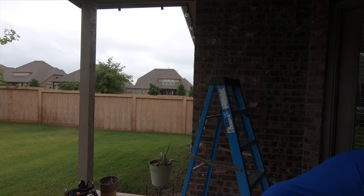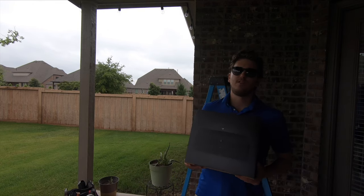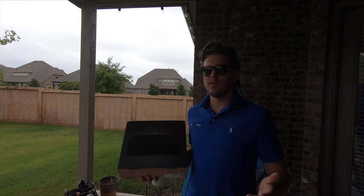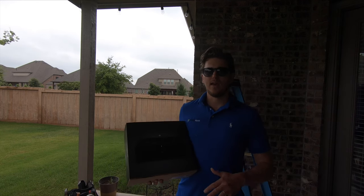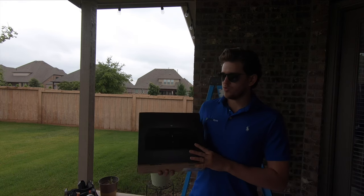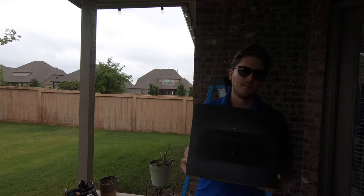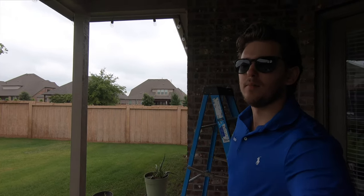We're also going to pair this together with the Sonos amp — it's 125 watts a channel. If you're not familiar with Sonos, it basically gives you the ability to stream your content straight to a particular zone, or expand on the system and have multiple rooms going at the same time. You can group rooms together or play them independently, however you'd like. It's all done through a mobile app, which is really cool. Check out our channel for more inspiration on Sonos. This particular combination I think is perfect for a patio.